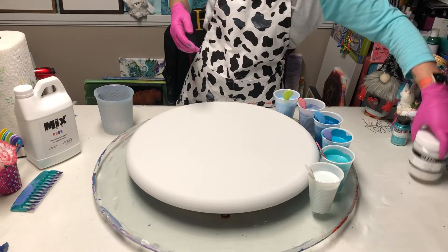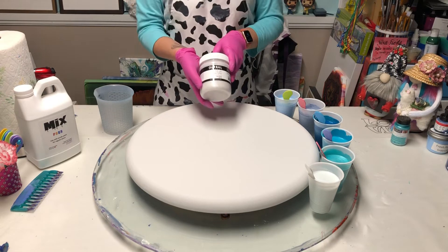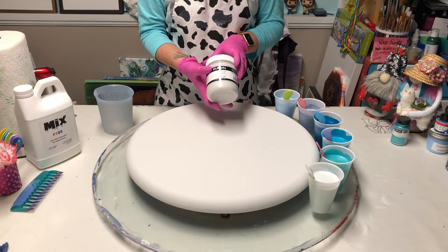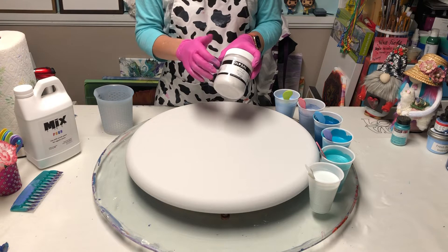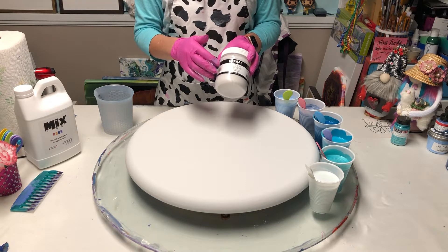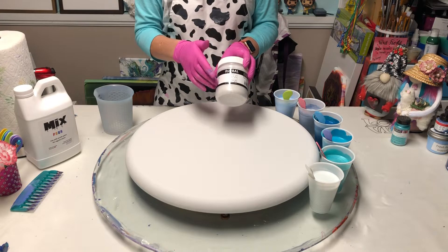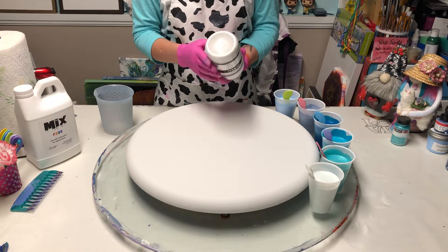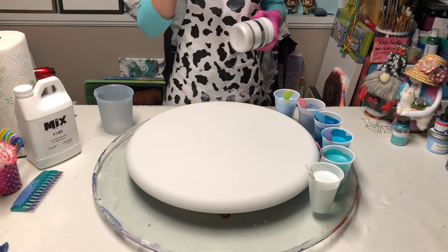My sweet friend Becky Salmon sells these in her shop. This is a Global Colors Pearl Mist. I will put her website in my description box because this stuff is super sparkly. I love it, and I'm using it instead of white.